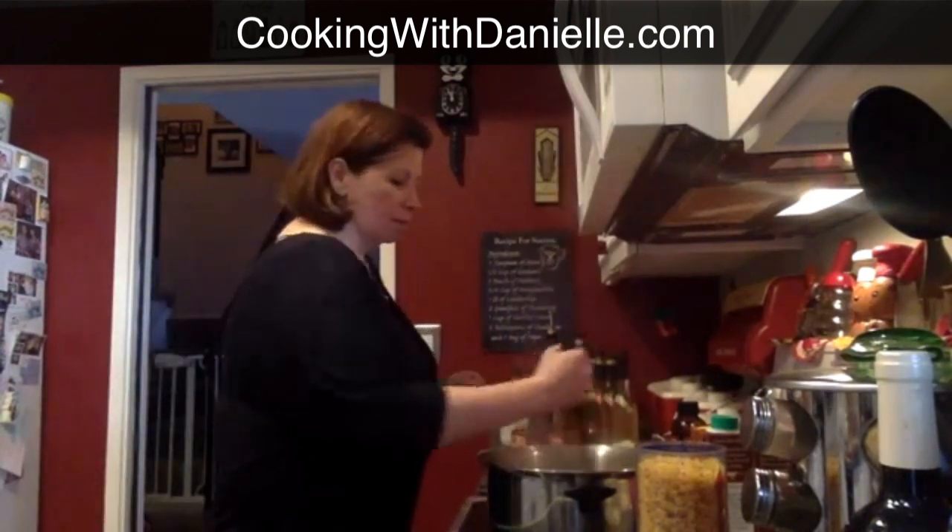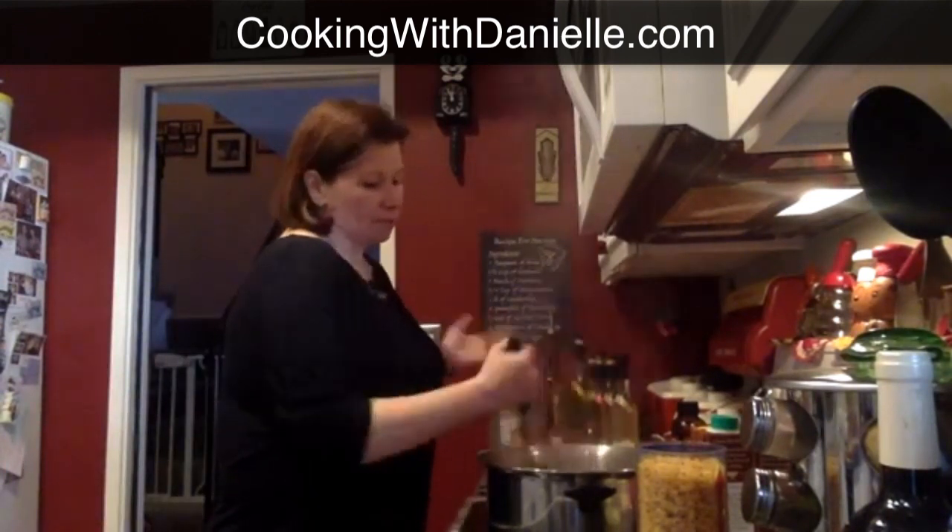Today I'm going to make pasta fagioli soup. If anybody likes going to Olive Garden and having their pasta fagioli soup, this is pretty much a knockoff. I came up with it with some help from a couple of different recipes.